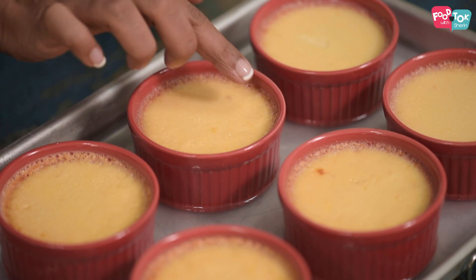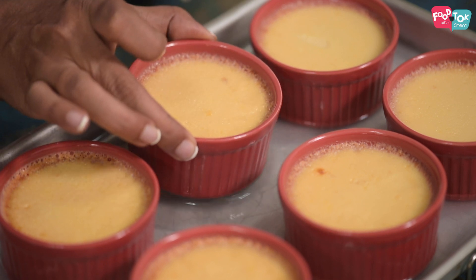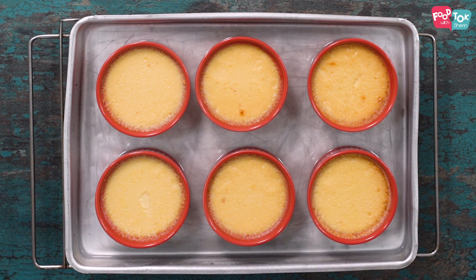When you check it, you'll see the sides are set whereas the center is still slightly jiggly. This is exactly how it should be — that is what you are looking for.